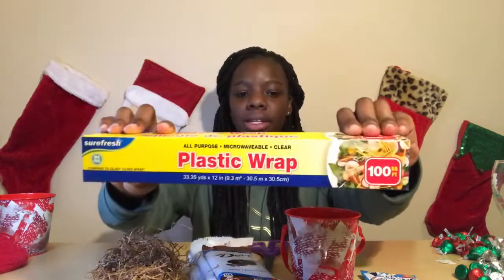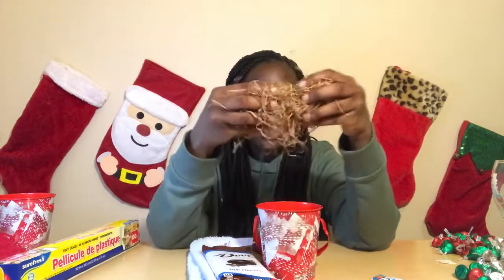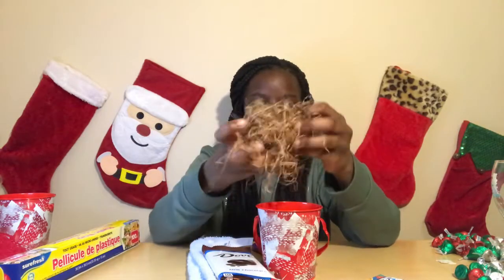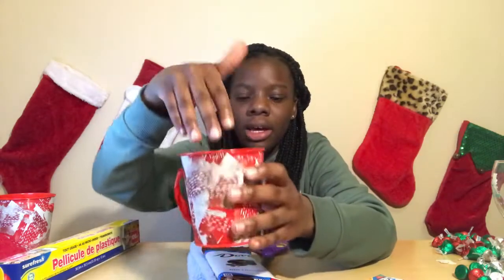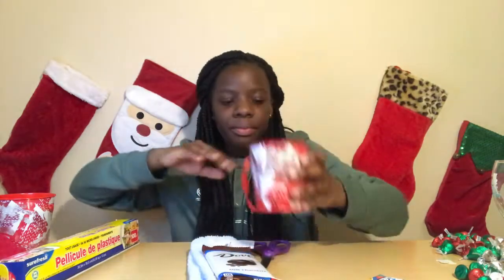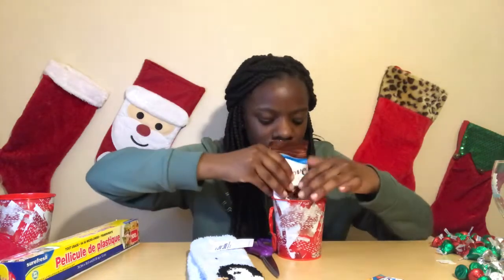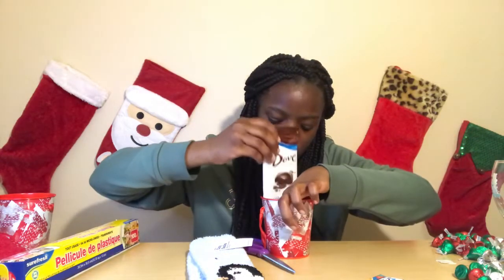Some scissors and some plastic wrap. The first thing you want to do is take some of this confetti and separate it, then put it inside the tin like this. Then you want to take your chocolate and put it at the back of the tin, just like this.